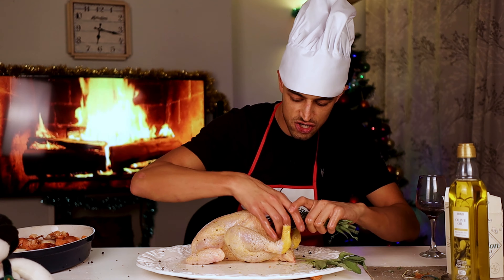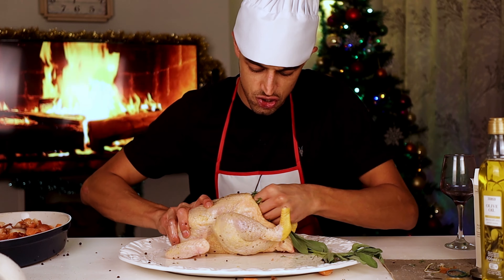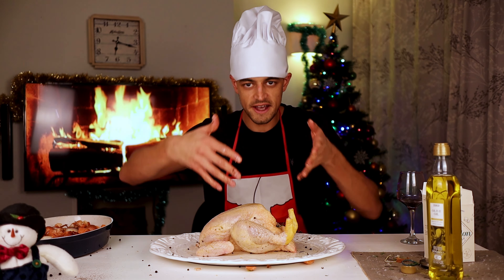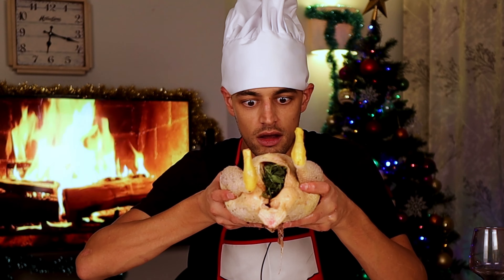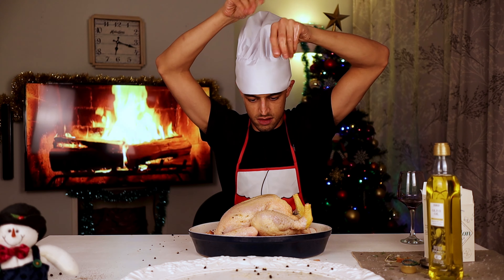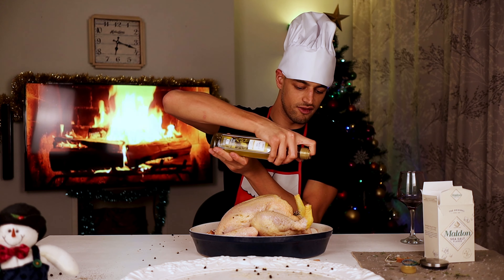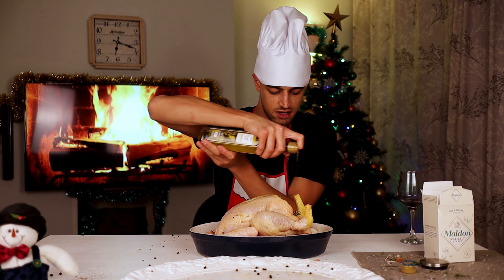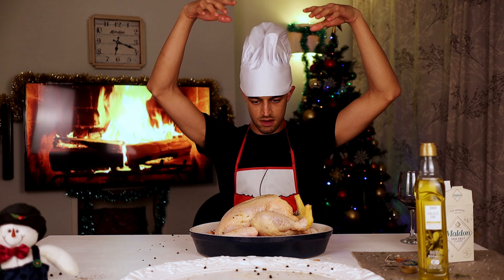Our herbs — shove them in and do not be shy. Get them straight in the cavity. Our bird is ready to go. Say one last goodbye, and then get it on the veg. Now finally, before it's ready for the oven, just a little drizzle of olive oil around the outside for the veg. A little bit of salt. And she's ready.